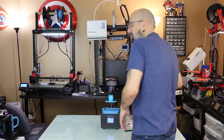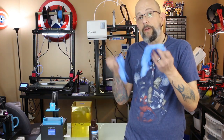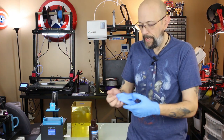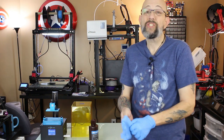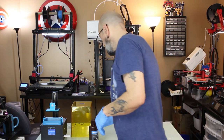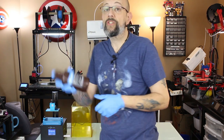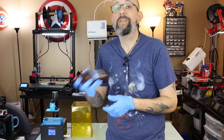I grabbed a pair of gloves from the bag. I know I always said I never wear gloves, but I started wearing gloves all the time when using resin. Anycubic sent me a bottle of their standard clear resin with this — it does not come with resin, you have to purchase it separately, but for the review they sent me a bottle.